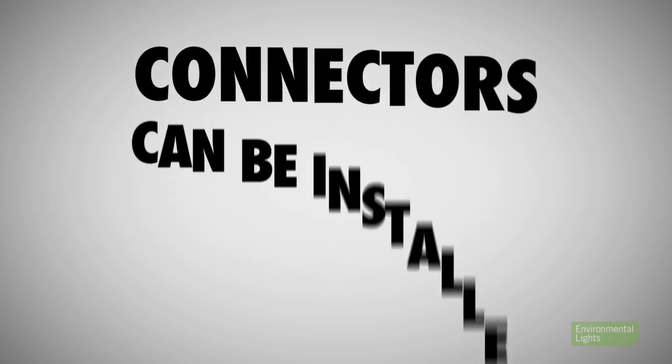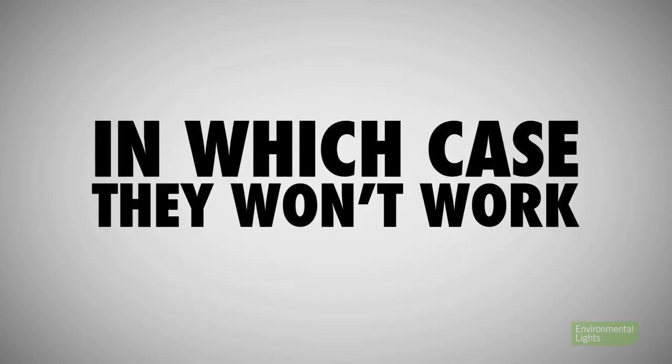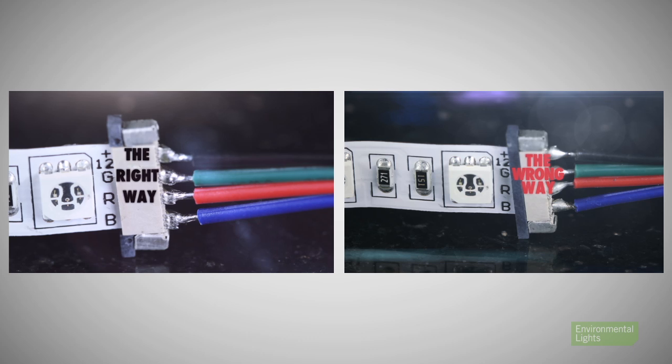Seventh, most strip connectors can be installed upside down, in which case they won't work. Pay attention to the pictures and/or instructions we provide.